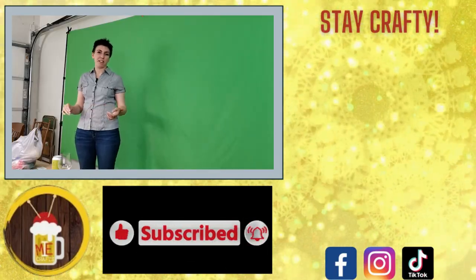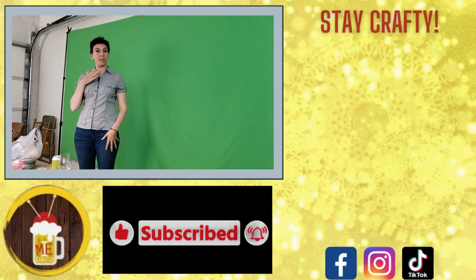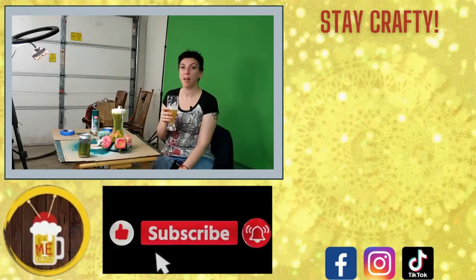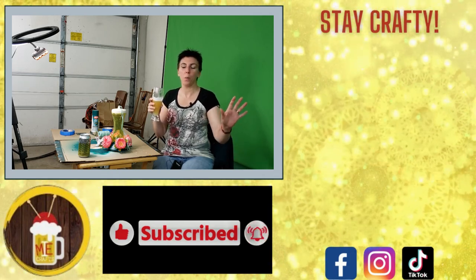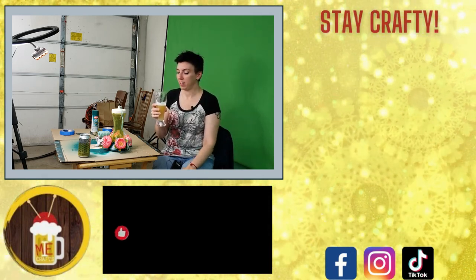Hello and welcome to Imperfectly Made Crafts. I'm Mallory. I'm tapping my microphone — how's that sound? Everything's fine. Super excited. Whoa — I need more beer.